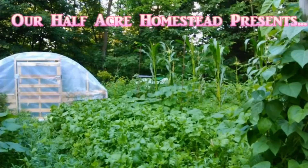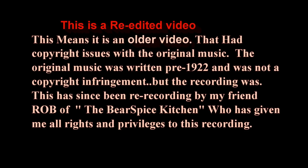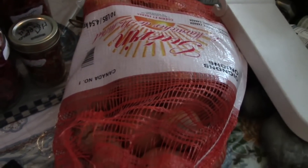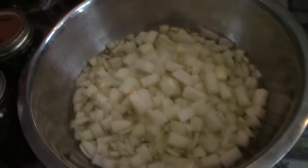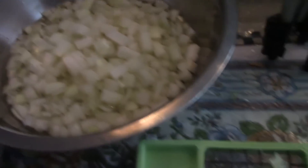Hey friends, this is the Mrs. Mophie from our Half Acre Homestead and today we're going to dehydrate onions. I got this 10-pound bag at the farmers market for $3 and I'm just using my Vidalia chop wizard to dice them up. When I have them all diced up, we're going to blanch them. When I get these all diced up, we'll be back.